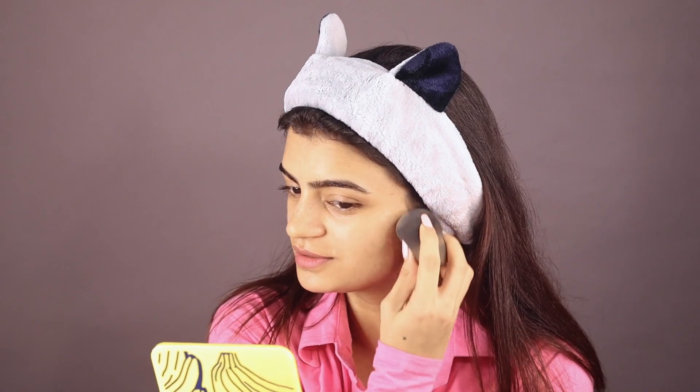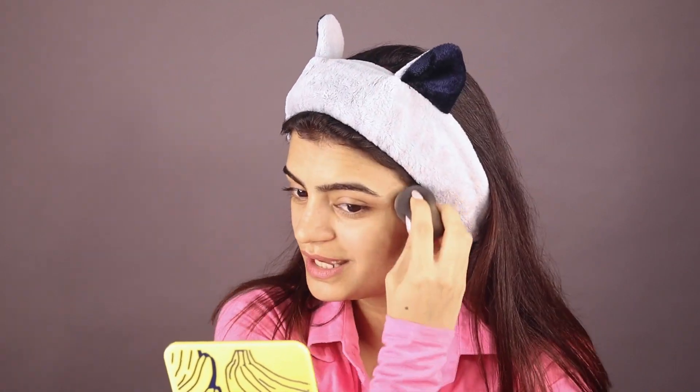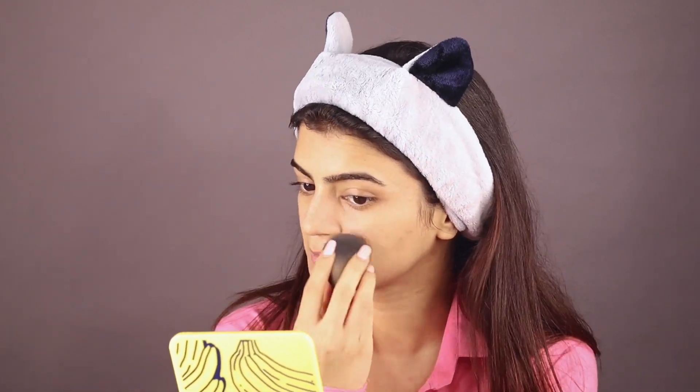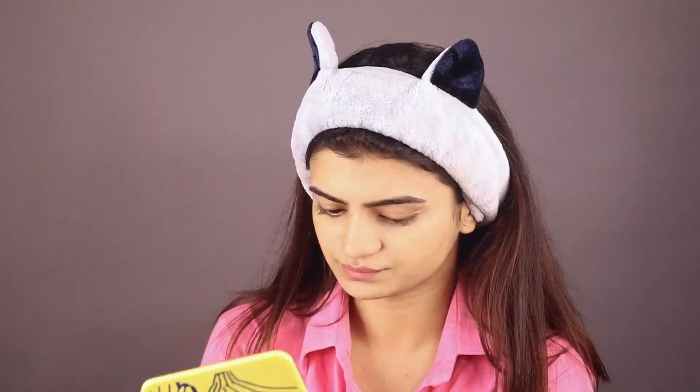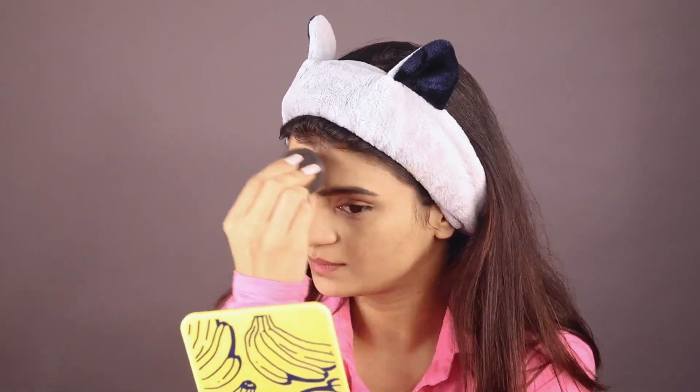My skin is not behaving right now — there are lots of small small acne that I've got, but we are taking care of it. I'm applying it on one side of my face so you can see the difference. Can you guys see the difference between this side and this side? It's a very natural looking foundation, that's why I like it. A little bit on the neck is also necessary.